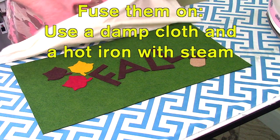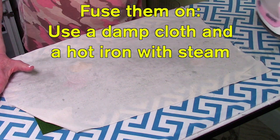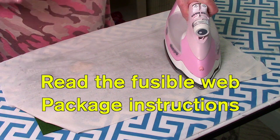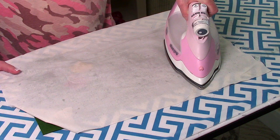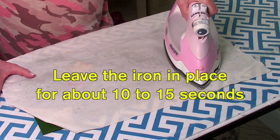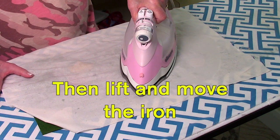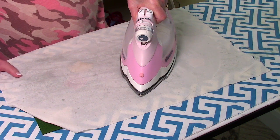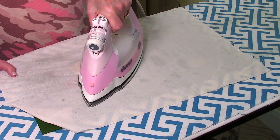Once you have your layout placed, go ahead and finger press it all over all of your letters — make sure it's down really well. Then the next step is at your ironing board. Take a damp cloth and place it over. Then use a hot iron with steam and hold it down for whatever it says on your package — please read the instructions. It could be anywhere between 10 and 15 seconds. Then lift and place it again, until the entire thing is fused on. I like to let it cool down before doing the next step.